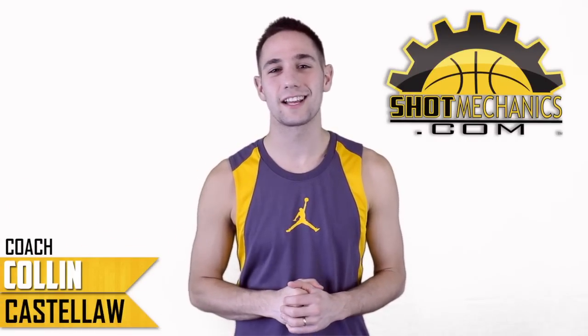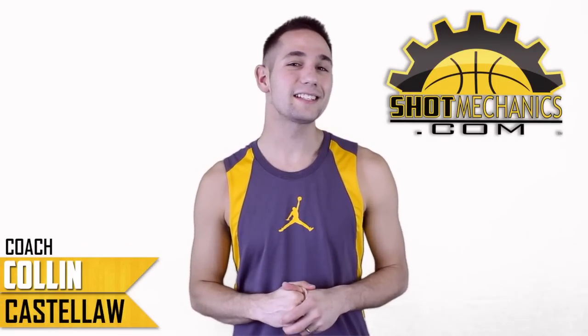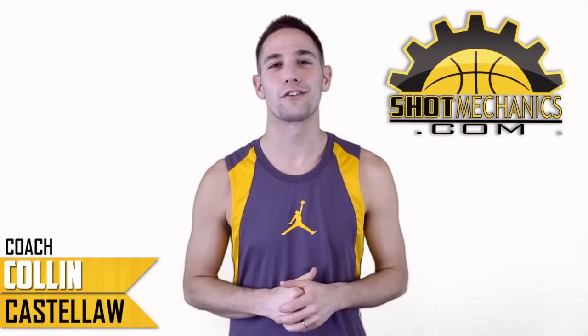Hey everybody, how you doing? I'm Coach Colin Castello with ShotMechanics.com and this is NBA Shooting Secrets Kyrie Irving Edition.